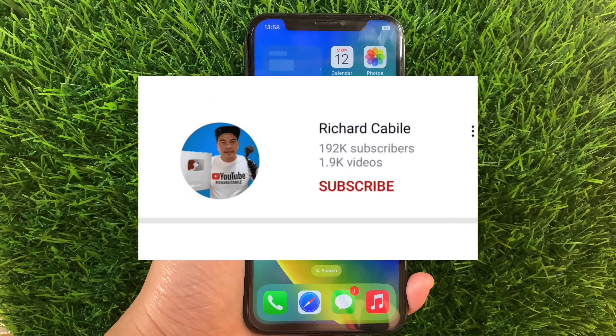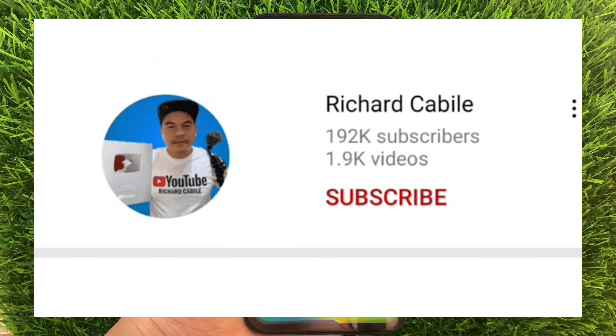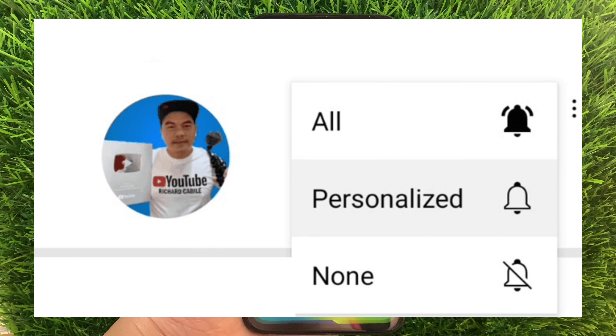But first, can you subscribe to this channel and don't forget to hit the subscribe button and the bell to notify you for the new updates.